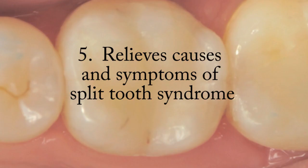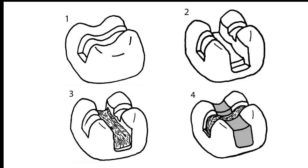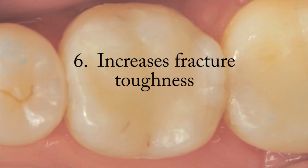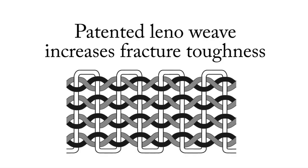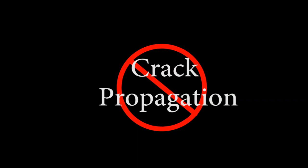Ribbon relieves the causes and symptoms of Split Tooth Syndrome. Split Tooth Syndrome has been predictably relieved when Ribbon has been used as a buccal-lingual cross cusp splint under the occlusal surface to bridge cracks. The cross cusp Ribbon splint prevents the parts of the split tooth from moving. Additionally, Ribbon fiber reinforcement greatly increases the fracture toughness of dental composite restorations. Ribbon's unique combination of fixed nodal intersections and tough ultra-high molecular weight polyethylene fibers inhibits and prevents crack propagation in composite resin.